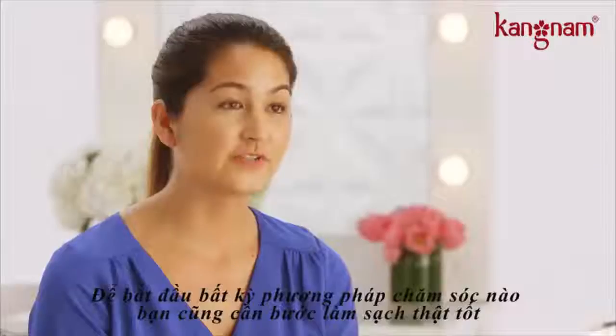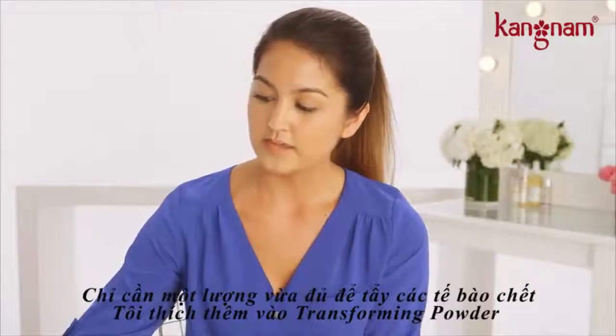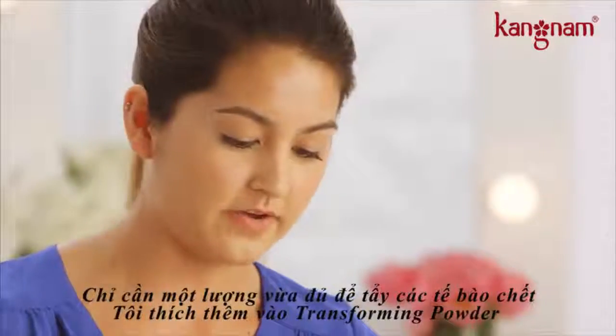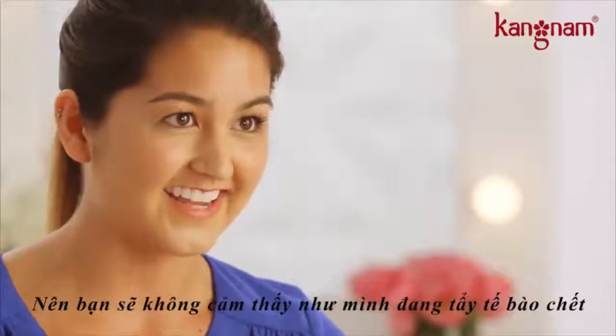To start off any facial you need a really good cleanser. Just a little bit is needed, and to exfoliate I like to add transforming powder. What's great about the transforming powder is that it naturally dissolves so that you never feel like you're over exfoliating.